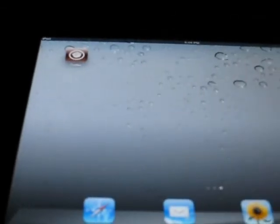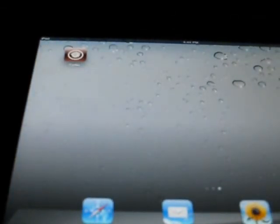So that is how you jailbreak your first generation iPad with redsn0w. Subscribe if you want, and we'll see you later.